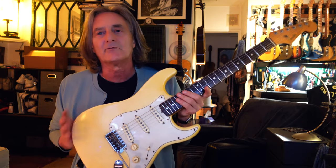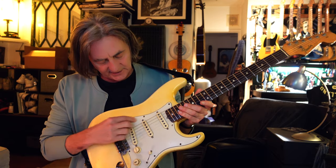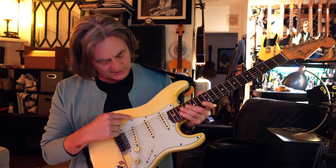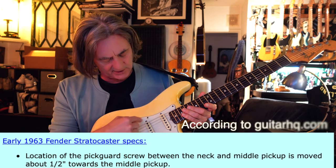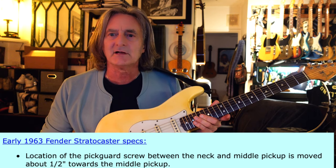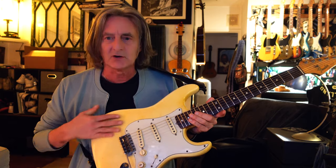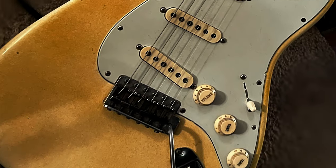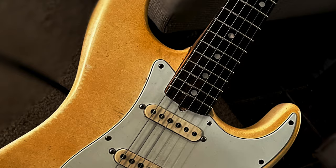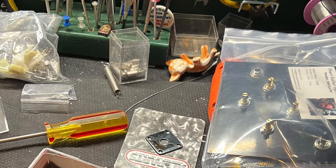This body I got for a fraction of the cost because it had been painted. It's a 1960 body, kind of designated by where the screws are. When I got it, it had been refinished with a white-out type of white — a really obnoxious white I didn't like. So I sprayed it with a little amber nitrocellulose to give it kind of a faded Olympic white look. It came out pretty good. Like a lot of you guys, I just collect parts — they sit in drawers and around my studio for sometimes years.